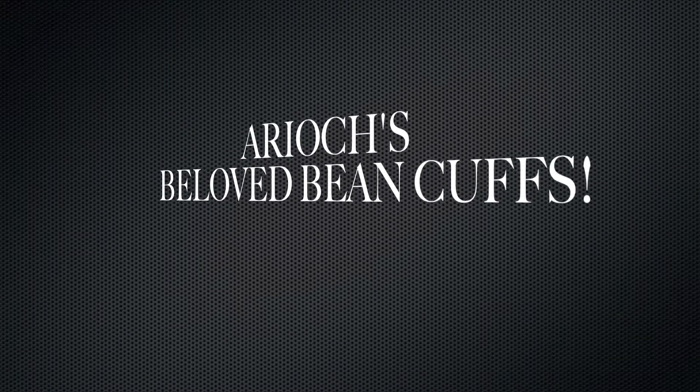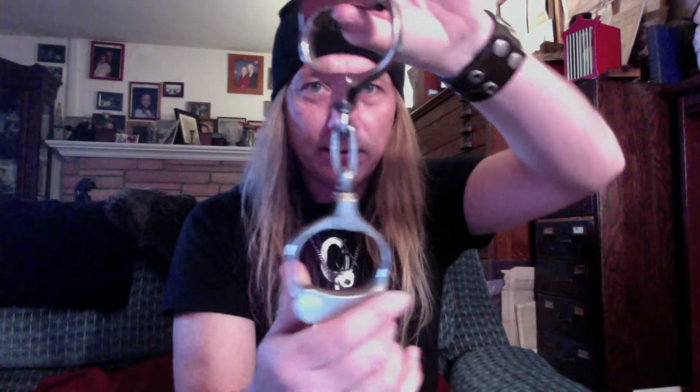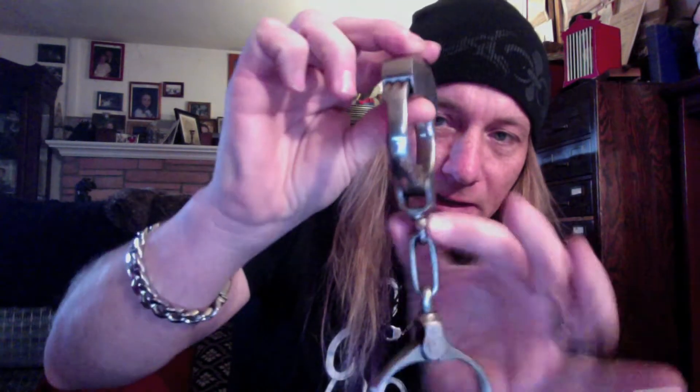Hey everybody, this week we'll be looking at the bean cuff. We did the bean giants before. This is the regular beans. They came in several different sizes, and it's really difficult if you don't have one of each to side-by-side compare them, which ones they were. But basically the lightest ones and the ones with the thinnest link and the hinge here is how you can tell.